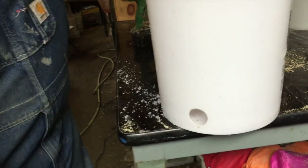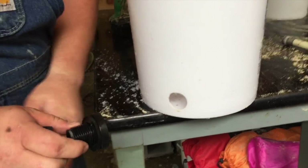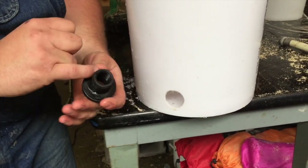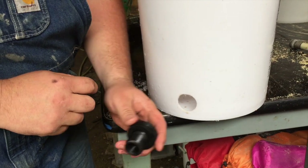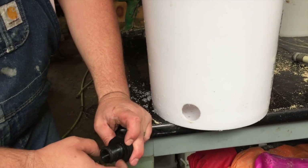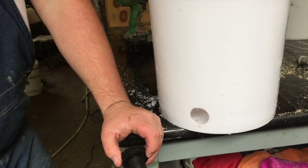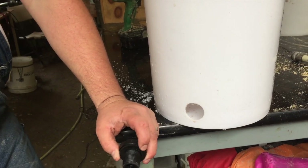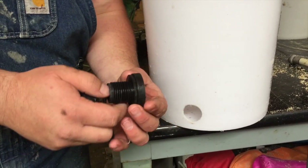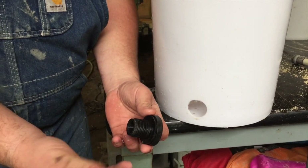We've got our hole drilled with the hole saw, now we're going to use this bulkhead fitting. It's pretty simple, but really smart and super handy. We use this on everything from water totes for pig nipples, gravity feeders for rabbits, chickens, turkeys — the whole nine yards. Today we're going to use it for this 5 gallon bucket so we can get syrup out of here really easy into our mason jars and feeders. So it's a simple process — there's a big rubber washer, threads, a keeper, and a nut.